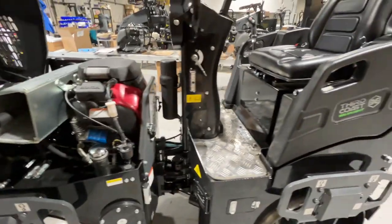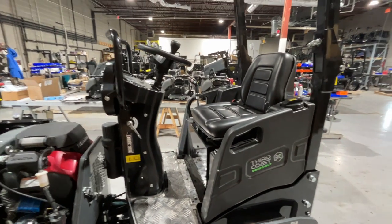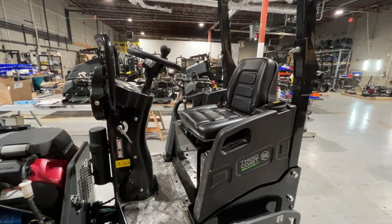Very well thought out. Now let me jump up on this machine and I'm going to show you from the driver's view some of the ergonomics and some of the creature comforts. I'm a pretty big guy and I have plenty of room on this machine — very comfortable, plenty of arm room.